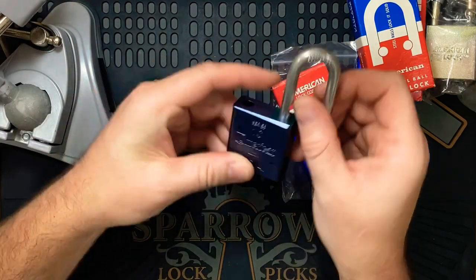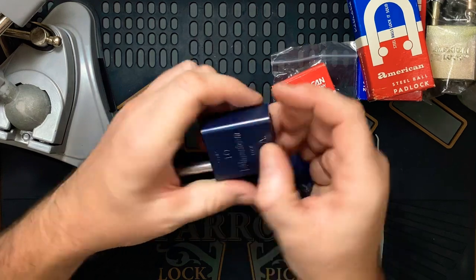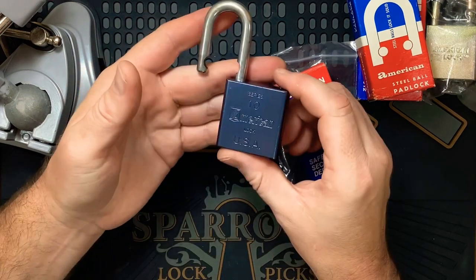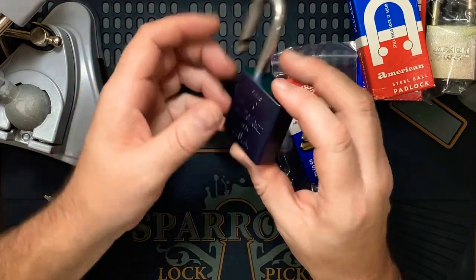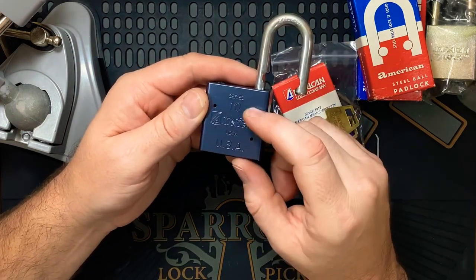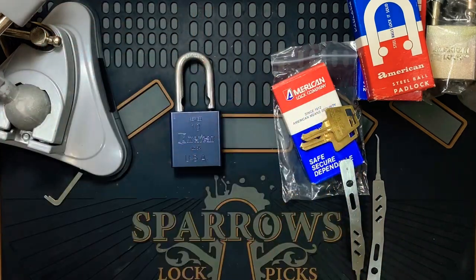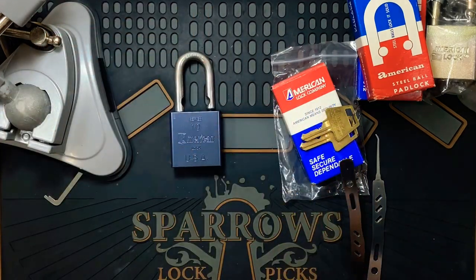Very nice pick. A bit of a pity I can't gut it, but these plates are hard to come by with the screws, or if you do come across them they tend to be quite expensive. I love these American Series 10s. I might have one — I just gotta look at my lock collection. Hold on, sorry.